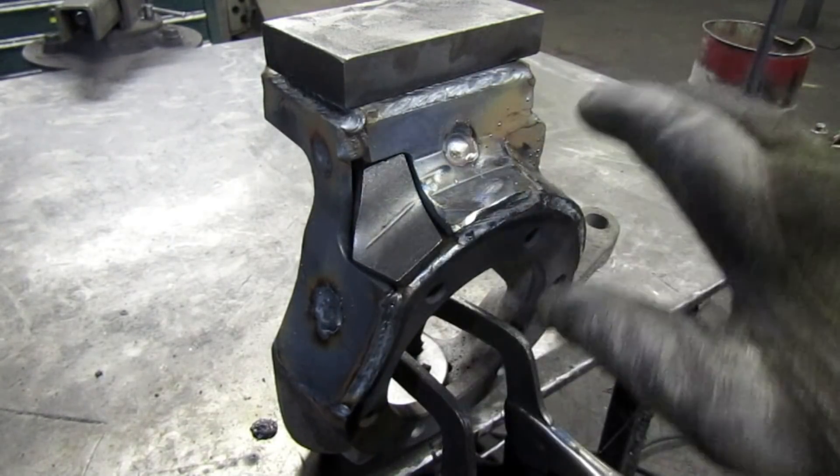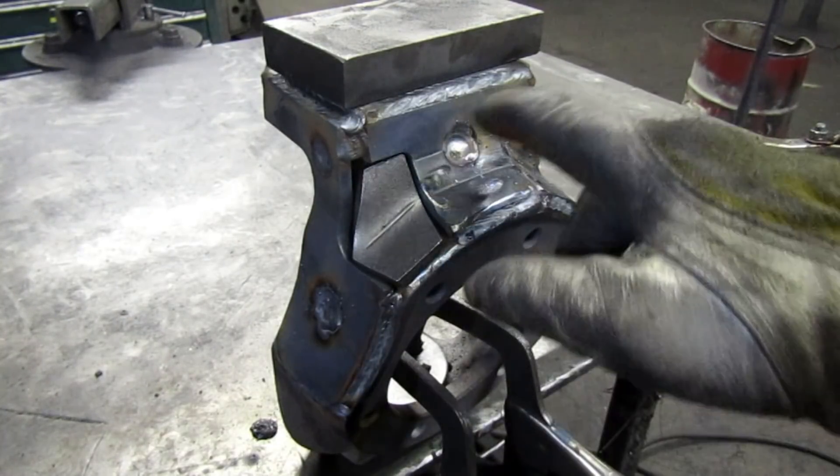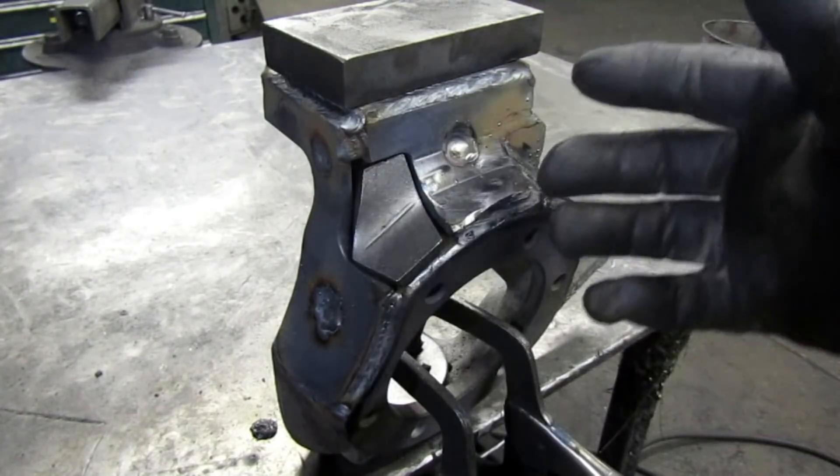When you get this all welded up, you can go back and fill these plug welds in a little more if you like — put a little extra weld on.